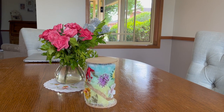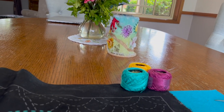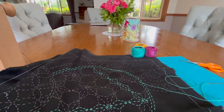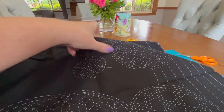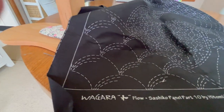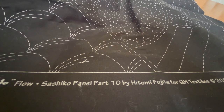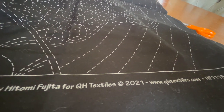Good morning. This morning I'm working on a sashiko called Table Runner and the design is by — Wagara Flow Sashiko Panel Part 10 by Hitomi Fujita for QH Textiles in 2021.